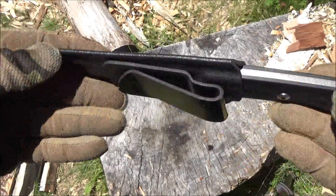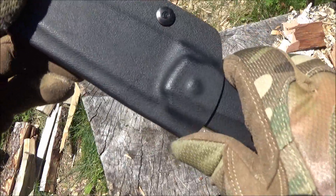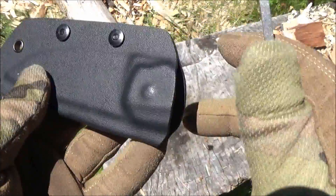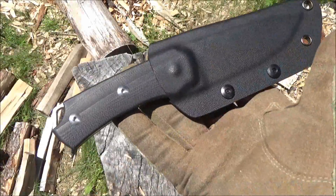This is the sheath that it comes with. There you see the belt clip. It's a nice fitted sheath — holds it in pretty securely. It's got that spot to push off with your thumb to deploy the blade, so it's more of a tactical rather than traditional sheath. It clicks into place, so it's a pretty nice sheath.